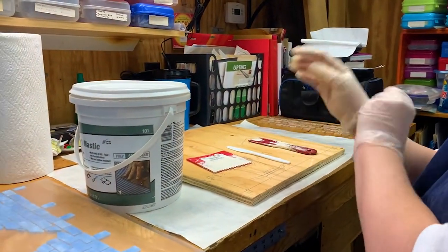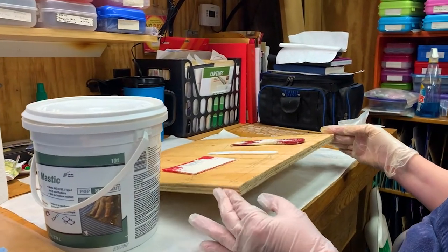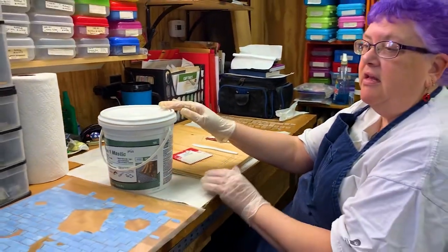The reason I use plywood is because the strands that go in opposite directions keep this from warping, and both the adhesive I use and the grout have water in them. So that's a big issue that has to be considered.